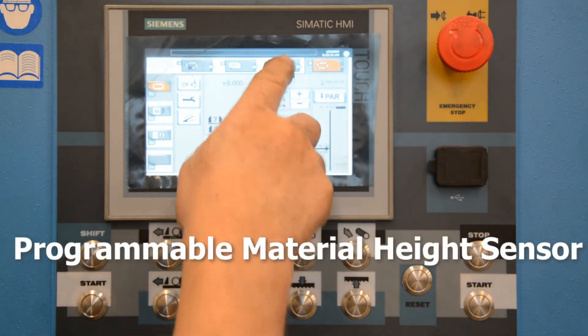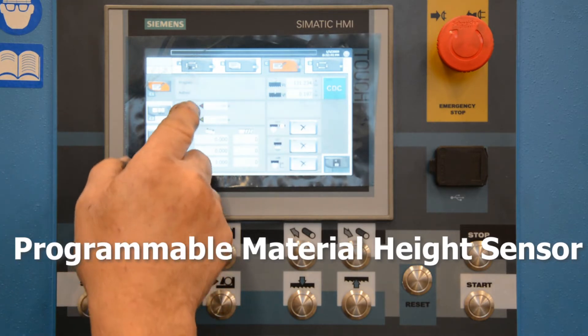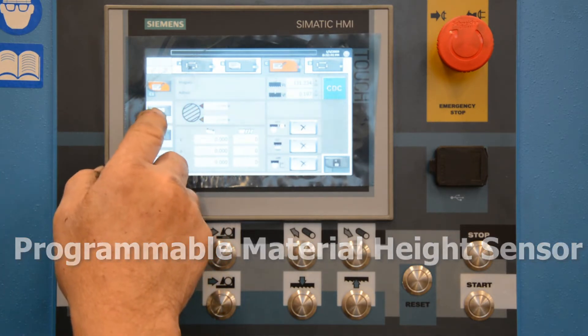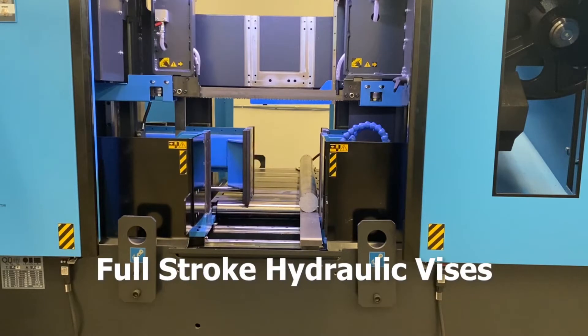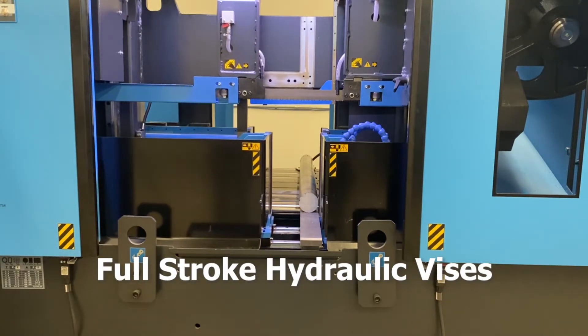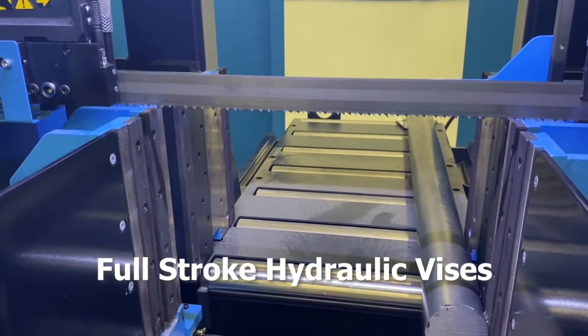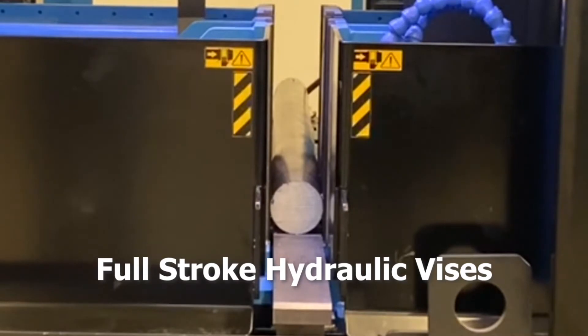Programmable material height sensors prevent colliding material into the blade. Full-stroke hydraulic vises ensure maximum part clamping, eliminating the possibility of material movement. The uniquely designed split-front vise jaws provide maximum pressure near the cut at all times.